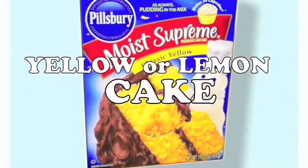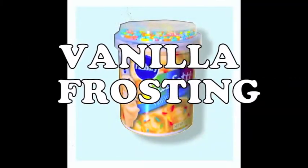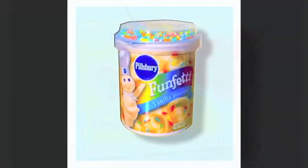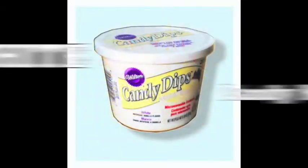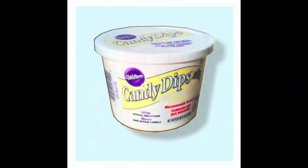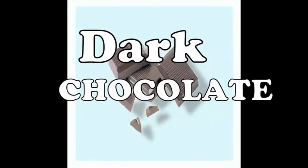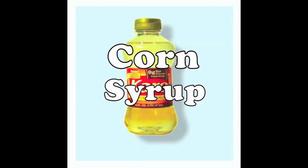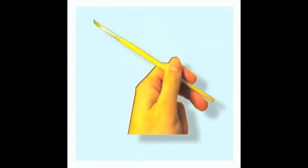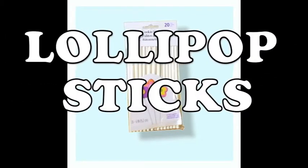What you'll need is yellow or lemon cake, vanilla frosting, yellow food coloring, white candy melts, orange and yellow heart sprinkles, dark chocolate, corn syrup, a small paint brush, and lollipop sticks.